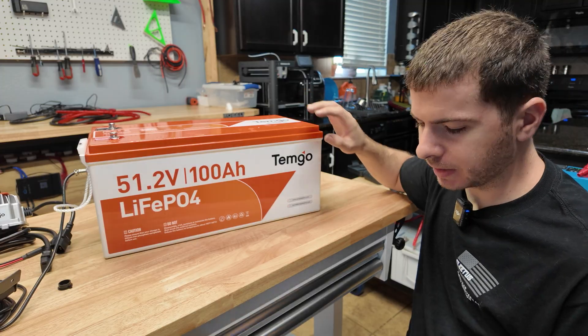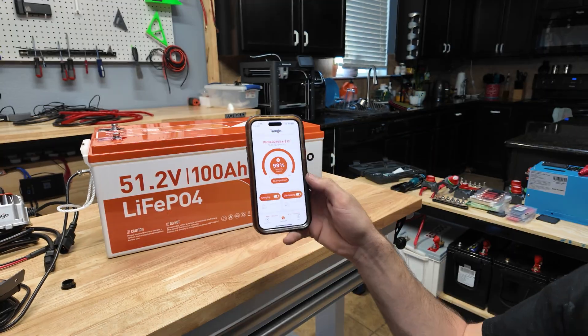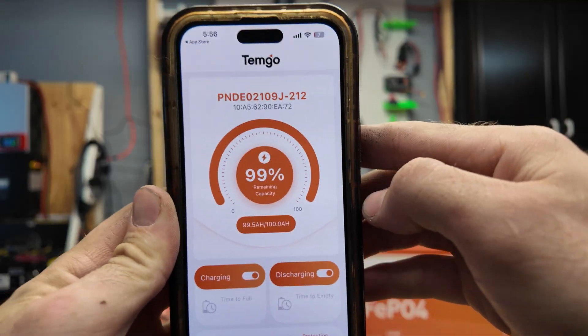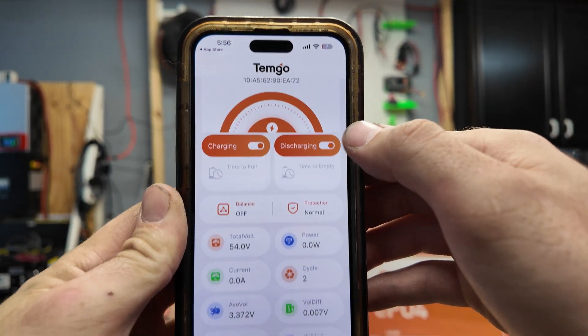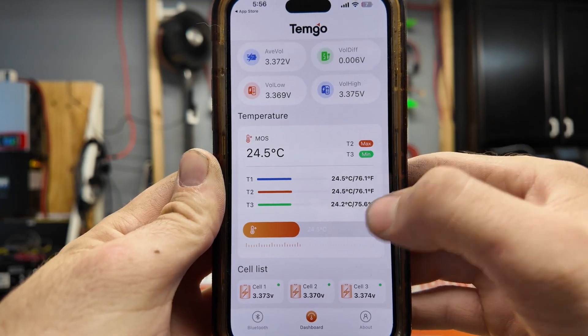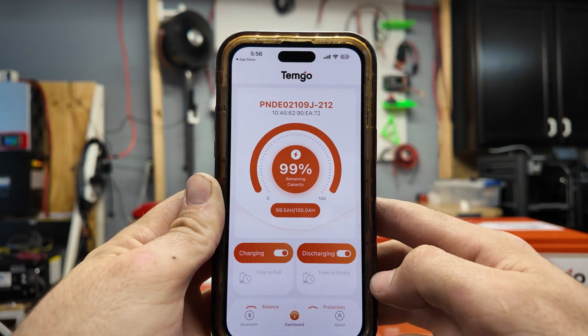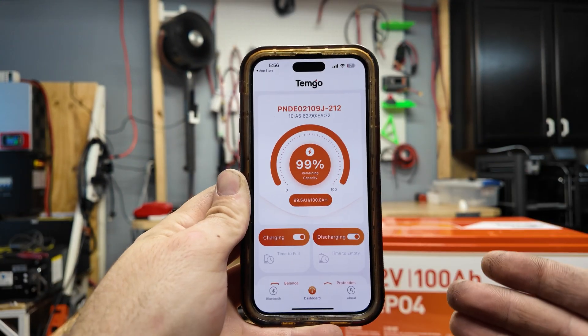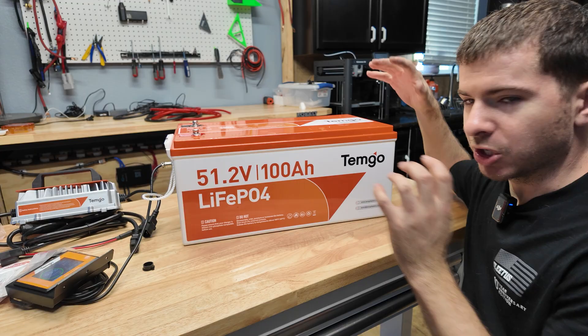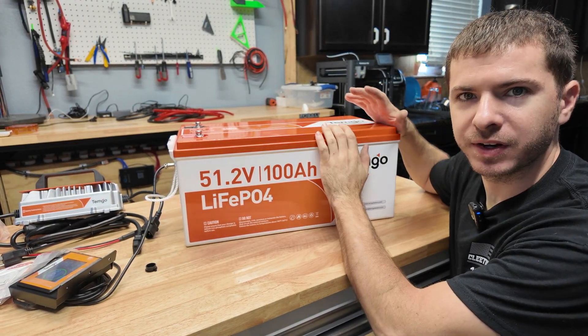I downloaded the Temgo app from the App Store — no login needed. It gives your basic battery capacity, and if you scroll up it pulls up a menu with a bunch of information including temperature readings and individual cell voltages. It's not a whole lot more than that, but it gives you a lot of the basic information you want to know. The fact that you can use both Bluetooth and the included screen makes it very easy to monitor this battery.